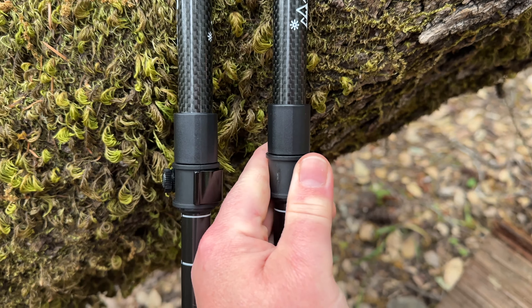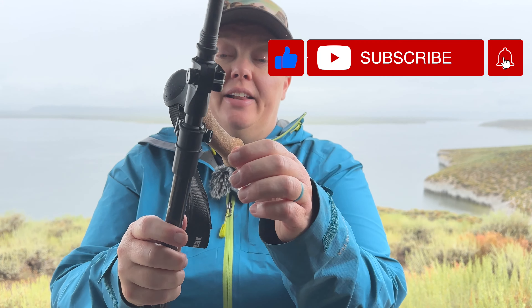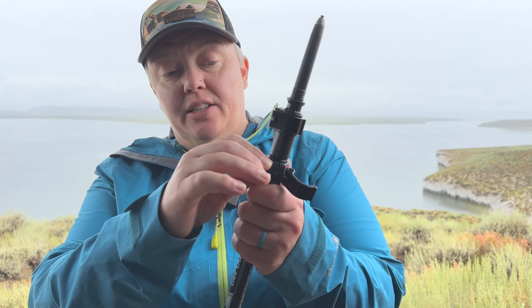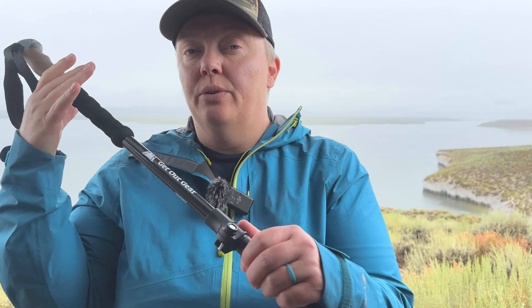The poles weigh 17.1 ounces or 486 grams. They have metal flip locks, which you can actually tighten and loosen in the field — very handy. You can also repair them without any tools. With any flip locks you can tighten and loosen as needed, so if you find that your poles are collapsing on you, you just probably need to tighten those.